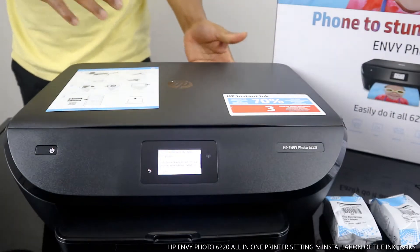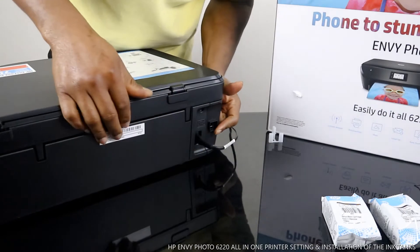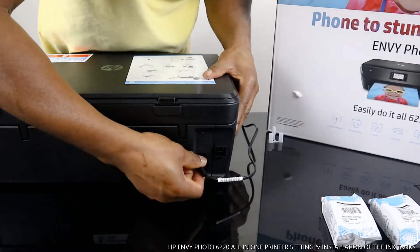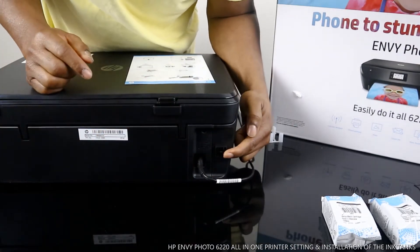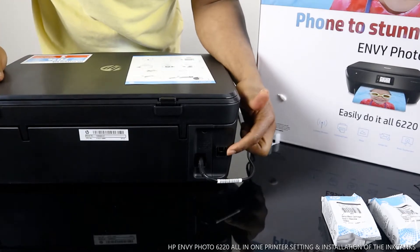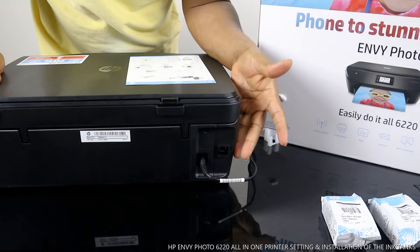Before we do that, let me show you around the printer. This is the power cable here, and the USB cable port is next to it. The printer doesn't come with a USB cable — I'll put up a link so you can order one on Amazon UK.